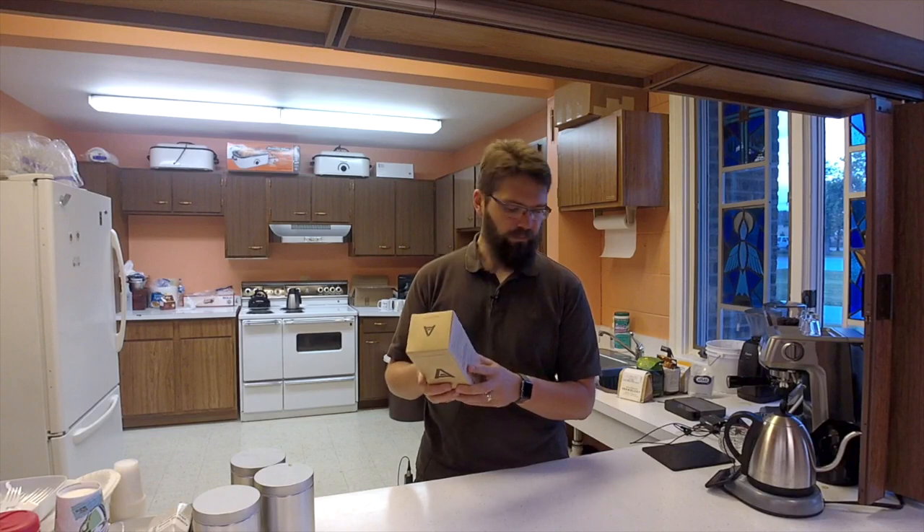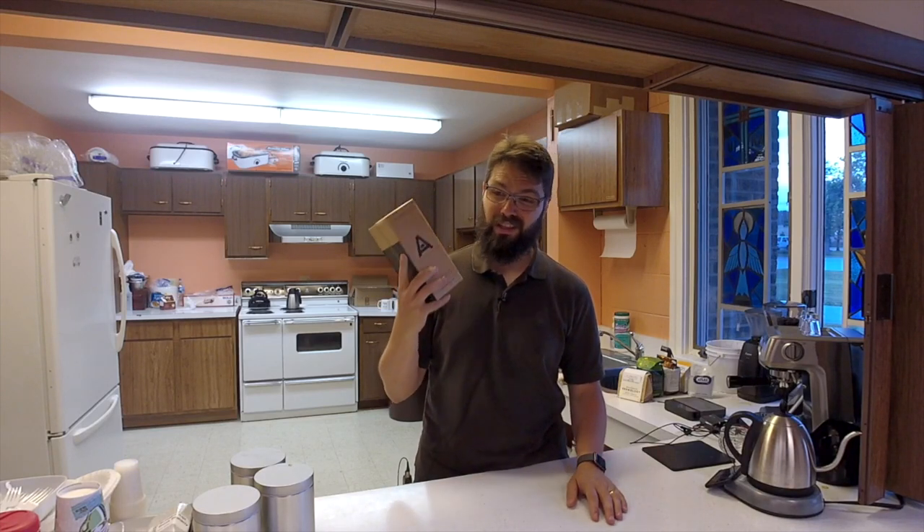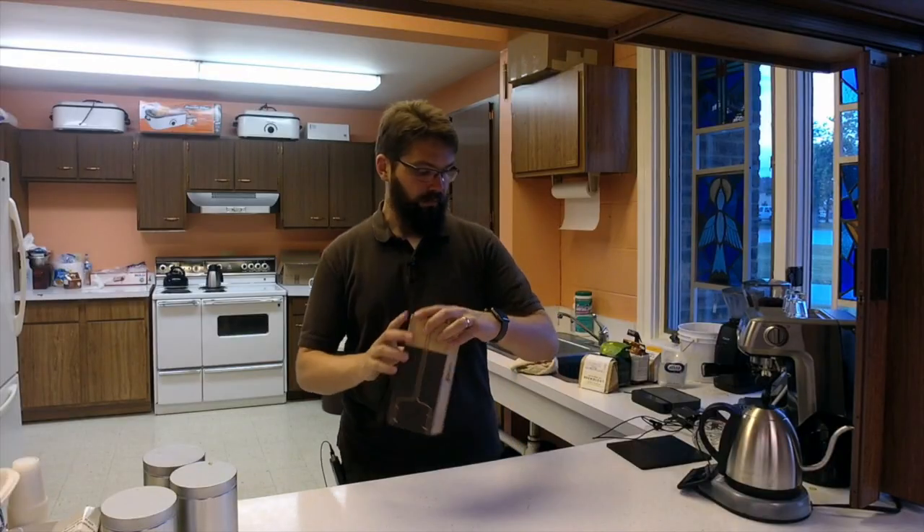It's unique in its brew style, and it's easier to clean up and less ugly than the AeroPress, if you're used to that. Anyway, so here we go.